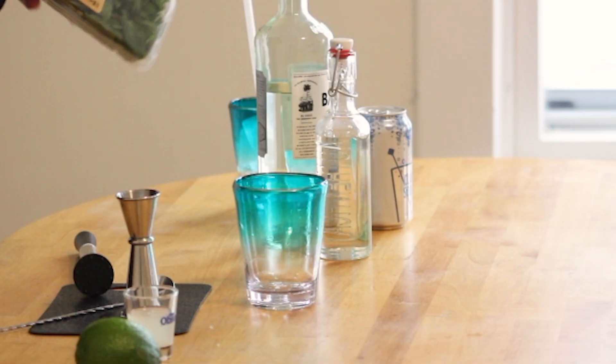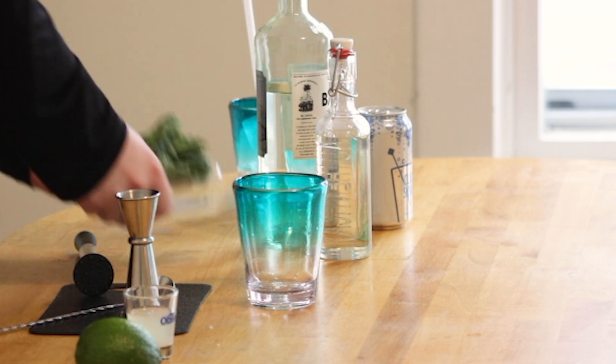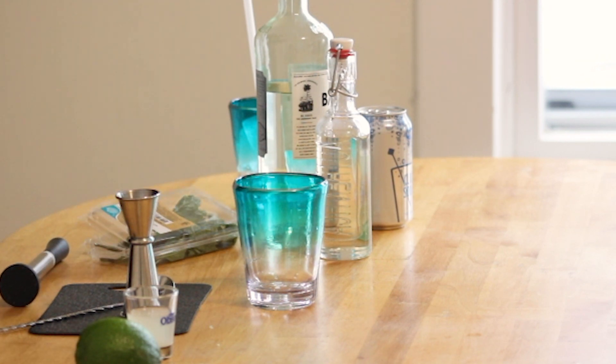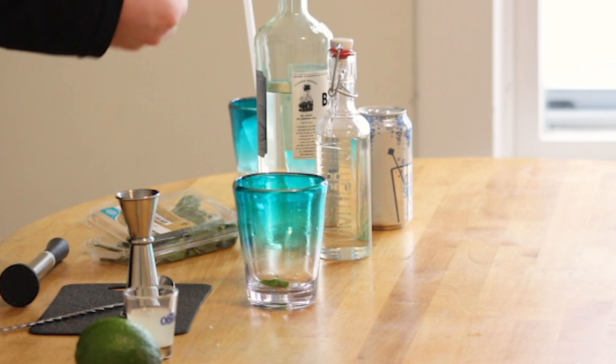First things first, a couple of sprigs of mint into your glass. Use as much as you want — I like to use about five to seven leaves. I like mine really minty, so just take the leaves off and put them into the glass.